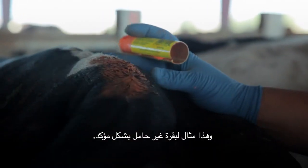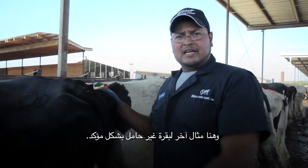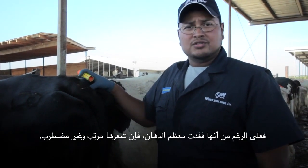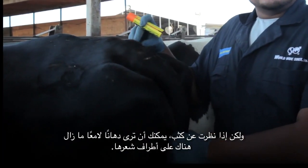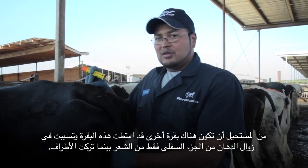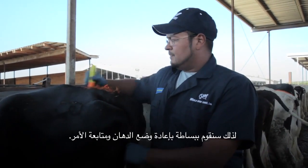This is an example of a definite no. She still has bright chalk left from yesterday, and there's no sign that she's been ridden. Here's another example of a definite no. Even though she's missing most of her chalk, her hair is uniform and undisturbed. If you look closely, you can even see that there's bright chalk still left on the tips of the hairs. It's impossible for another cow to ride this cow and only pick the chalk from the bottom portion of the hair and just leave the tips. So we'll simply reapply the chalk and move on.